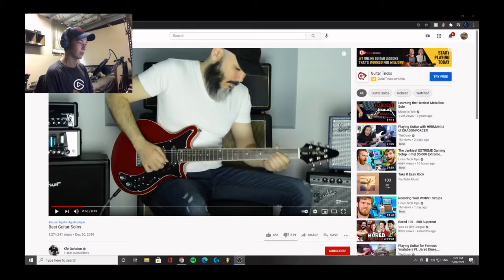So yeah, I thought I'd just do a nice, simple, easy one on the computer. This guy has made a video called 'Best Guitar Solo', so let's hop right in, see about that.